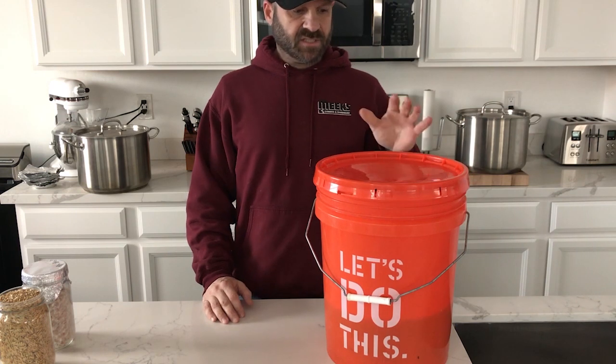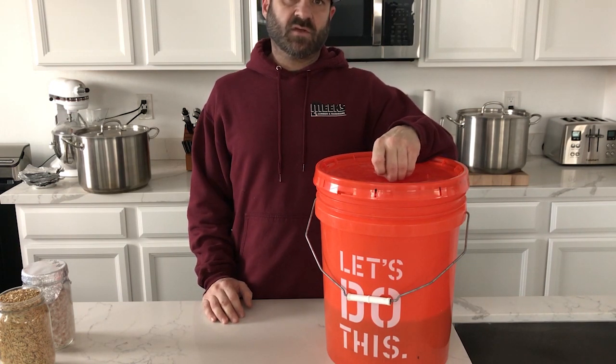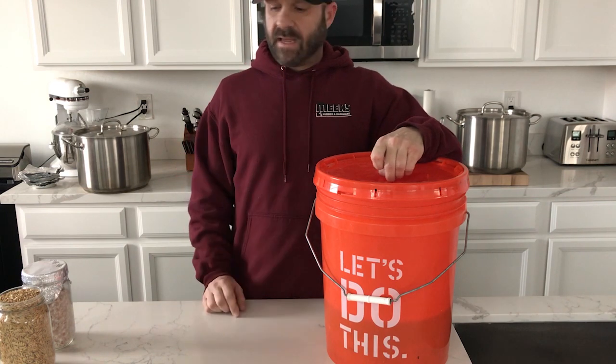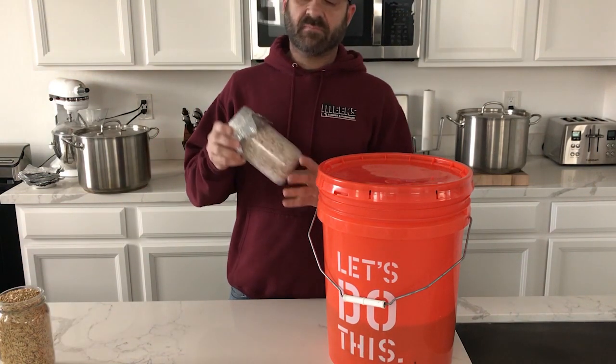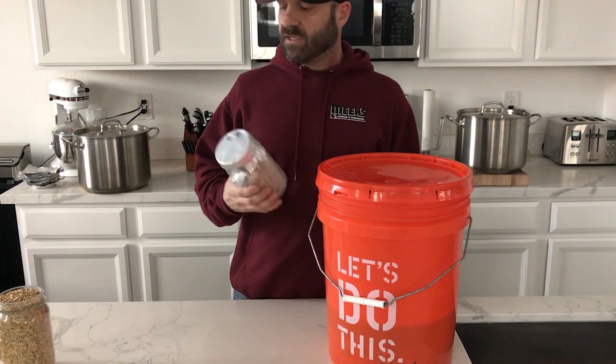So I started mixing the best of both worlds. I found that when I did a boil on the water and then let it sit for another 12 hours, the next day I would come get the grain and put it into my jars. When I started doing that I noticed seven-day colonization times on my dung-loving mycelium, which was fantastic because normally I'm at about 14 days.